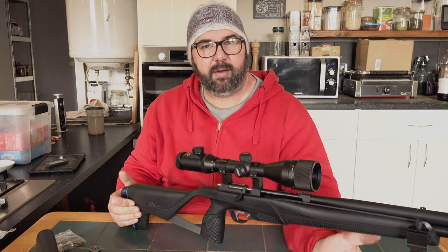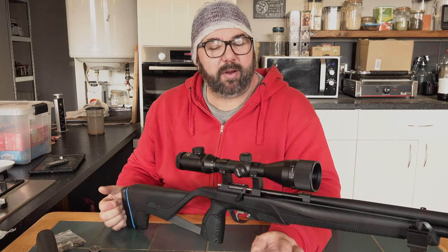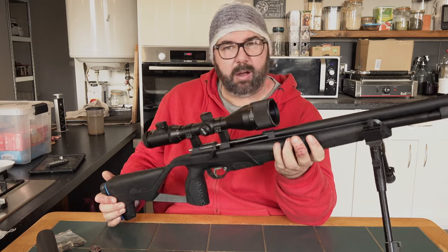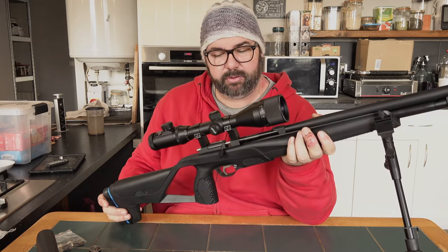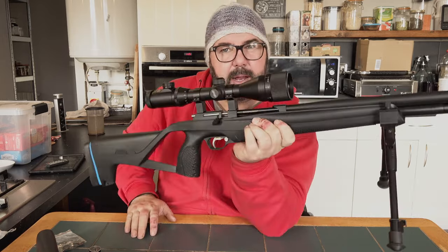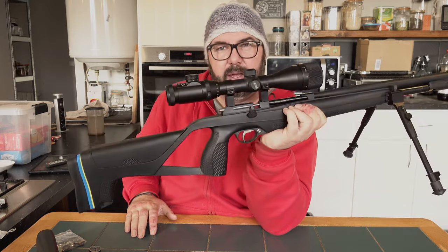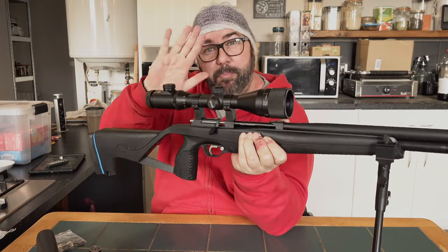I have not seen the XM1 Scout or Ranger available in France yet. But yeah, for a budget PCP air rifle I'm really chuffed with it — we'll have to see how it goes out on the range. Bloody marvellous. So I hope you enjoyed this little unboxing — just showing you what I got for Christmas. We'll catch you in the next video. Bye for now.